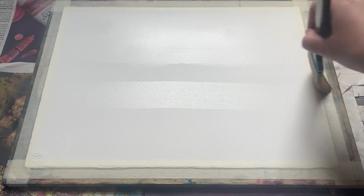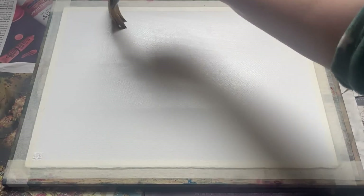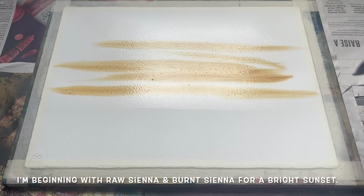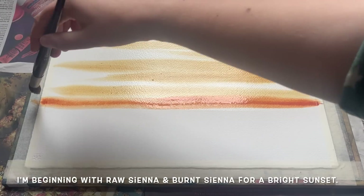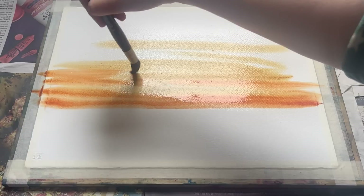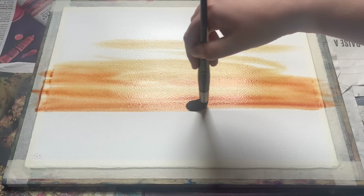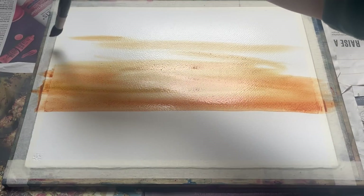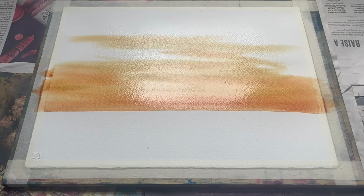To start with, the first step is to paint in our sky, which I want to do wet in wet, so I'm thoroughly wetting the top two thirds of the paper using my large two inch flat brush. I've let that water sink into the paper for a couple of minutes so it's really nice and soaked through, and I'm beginning with some raw sienna and some burnt sienna for a really nice bright golden looking sunset. For this first wet in wet wash I'm using an Escoda Ultimo synthetic mop brush in size 14, which is a really great brush to cover these large areas and get some lovely soft diffused marks, blending the two colours together and pulling a little bit of it up further into the sky.